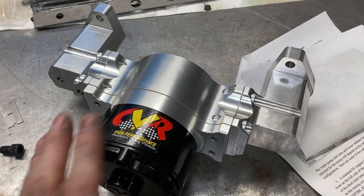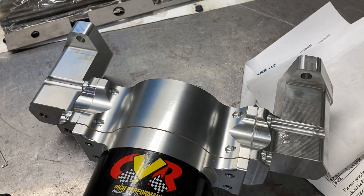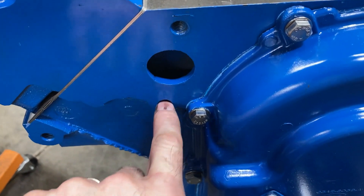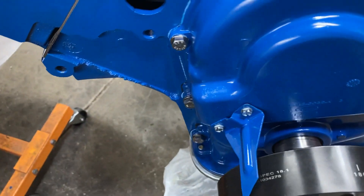Alright, so got the water pump assembled. Just four bolts to put this on. It's the same deal as a regular water pump — if you're putting a bolt in this hole, it hits water. So make sure to put silicone on that. And that'll be about it.